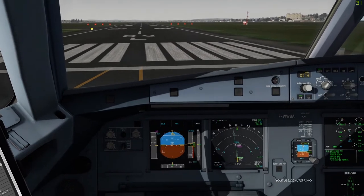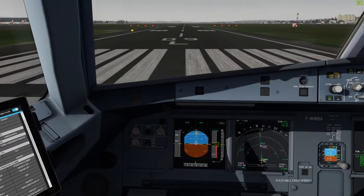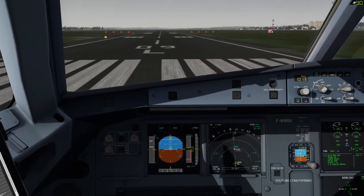G2710, wind 110 at 2, runway 09L, cleared for takeoff. Cleared for takeoff, runway 09L, G2710.